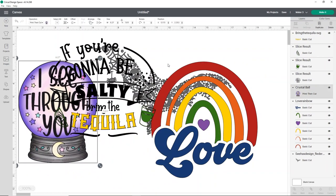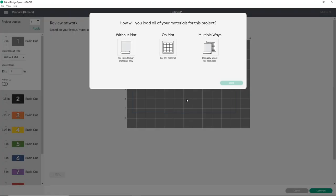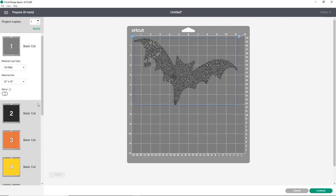Now you'll see all these different parts. All I'm going to do now is click the word 'Make It.' This might take a minute because this is a lot of information for Cricut Design Space to handle. I'm going to choose 'on mat' because I'm using my Cricut Maker 3, and click done. Then I'll take a look at all the different pieces and parts we have to work with.